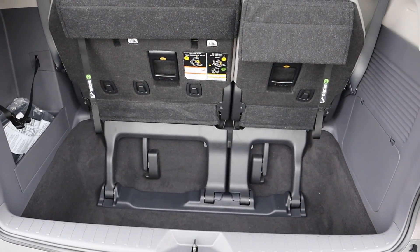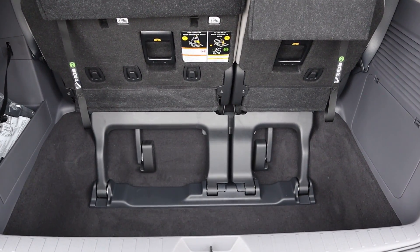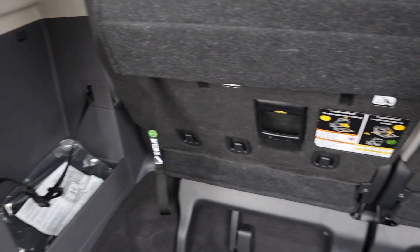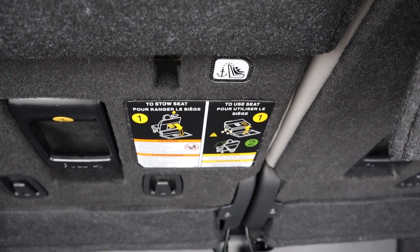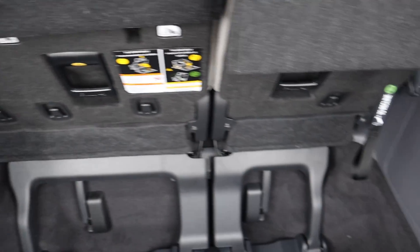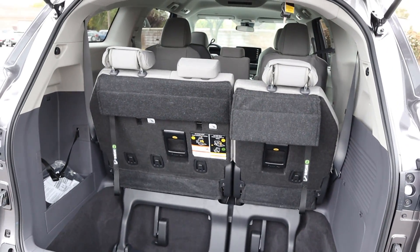When it comes to the cargo area of the Sienna, it's actually very spacious — and this is one of the big benefits of going for the minivan life. There's even more storage space on the side. Something I love about the Sienna is how everything is very nicely labeled, showing you exactly how to stow the seats in the back, and all of the straps are labeled too, making it super user-friendly.